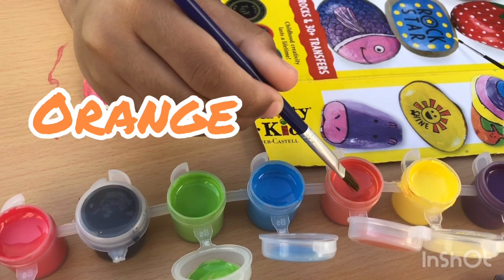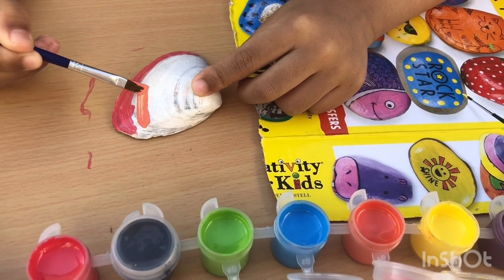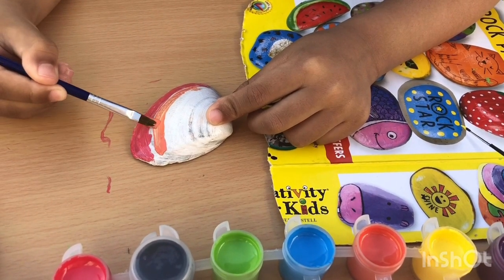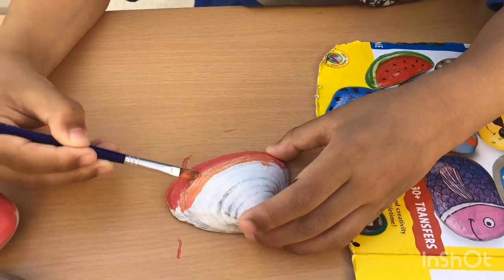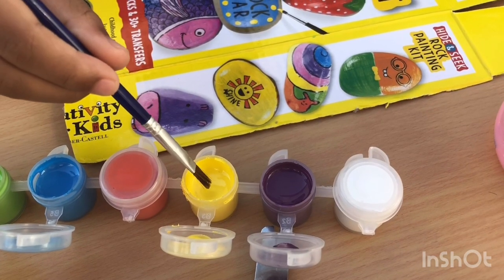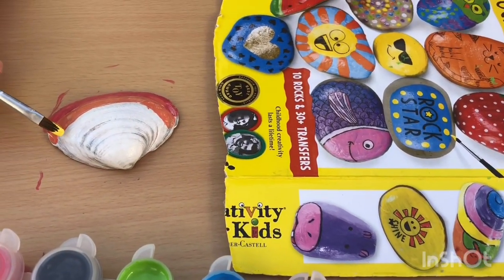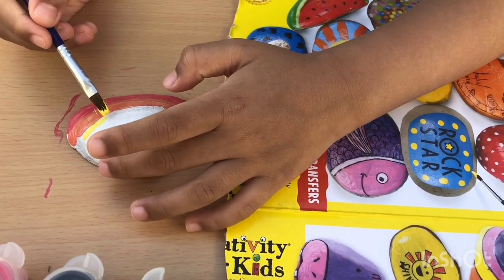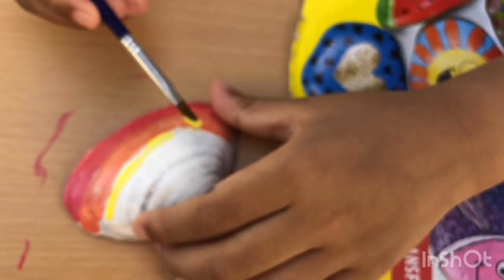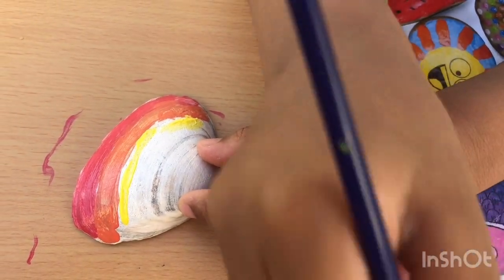Okay, let's do orange. And guys, in every color you have to wash your brush so the colors won't mix. Okay guys, let's do yellow. You're doing good now. I need more paint — okay, that makes it perfect.